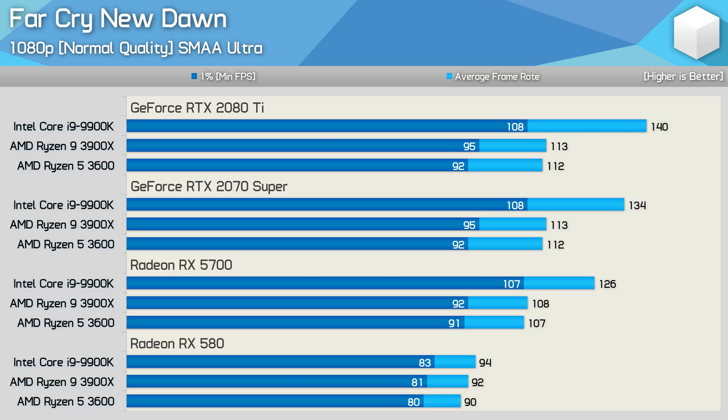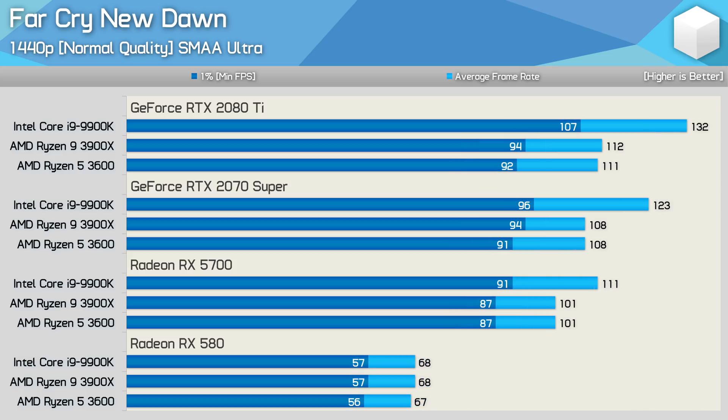With the medium quality preset enabled, we see pretty much the same performance from the 3900X and 3600 at 1080p using the RX 5700, 2070 Super, and 2080 Ti. Meanwhile, the 9900K enables mild performance gains — a 6% boost from the 5700 to the 2070 Super, then 4% from the 2070 Super to the 2080 Ti. The 9900K was also up to 24% faster than the Ryzen processors at this low resolution using these mild quality settings. With the RX 580, there was virtually no margin. At 1440p, the 9900K was up to 18% faster with the 2080 Ti, 14% with the 2070 Super, 10% with the RX 5700, and no faster with the RX 580. Remember, this is pretty much a worst-case scenario for Ryzen.